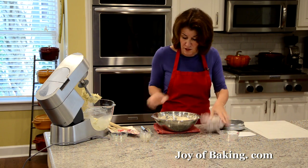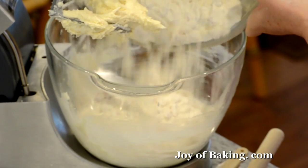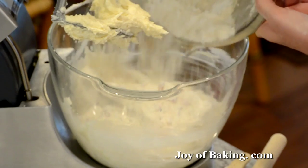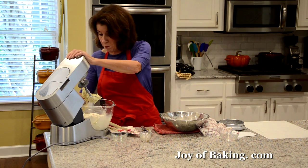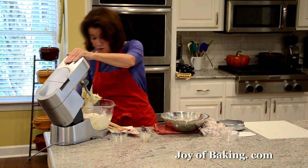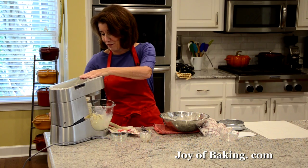I'm going to add this to my batter, mix it together, and then we are done. This is a really quick and easy recipe. I'm going to do this slowly because there's a lot of flour — we don't want that coming up in our face.